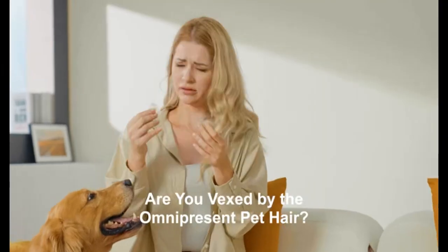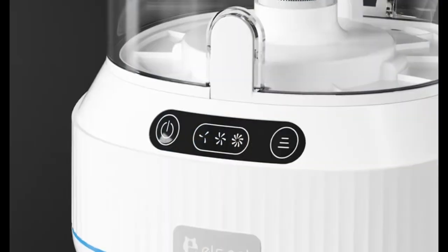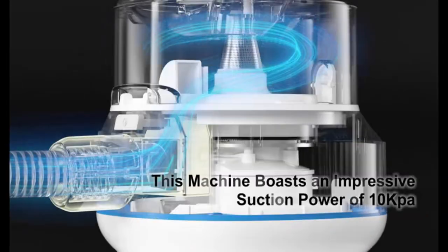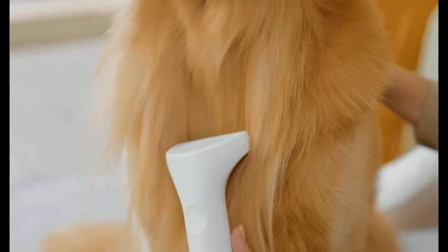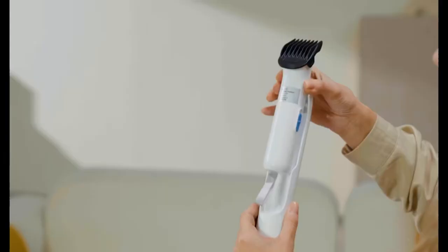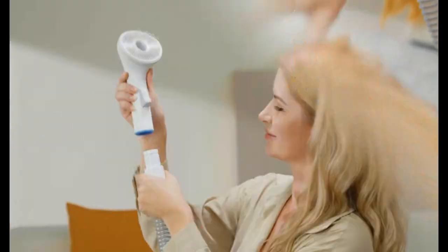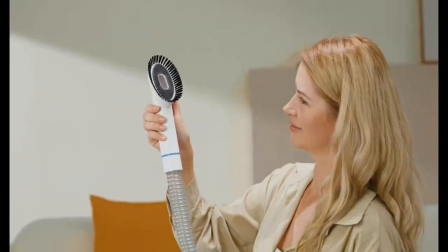Experience advanced pet grooming with the ELS Pet dog grooming kit vacuum. This five-in-one kit combines pet hair clippers with powerful vacuum suction technology that captures 99.9% of pet hair. The included dog hair brush tools are perfect for shedding, catering to cats, dogs, and more. The kit features a 1.4-liter extra-large dust cup for easy cleaning, with a quiet grooming process suitable for both your pets and your home environment.